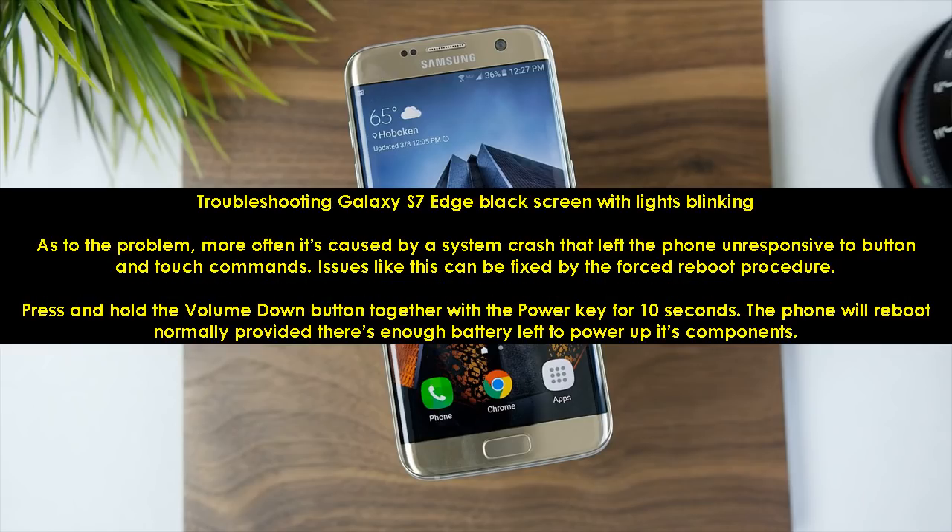Troubleshooting Galaxy S7 Edge black screen with lights blinking. More often it's caused by a system crash that left the phone unresponsive to button and touch commands. Issues like this can be fixed by the forced reboot procedure. Press and hold the volume down button together with the power key for 10 seconds. The phone will reboot normally provided there's enough battery left to power up its components.